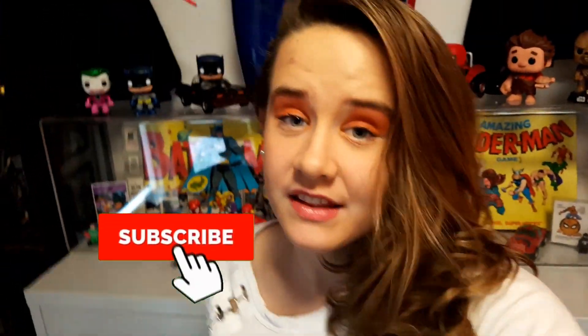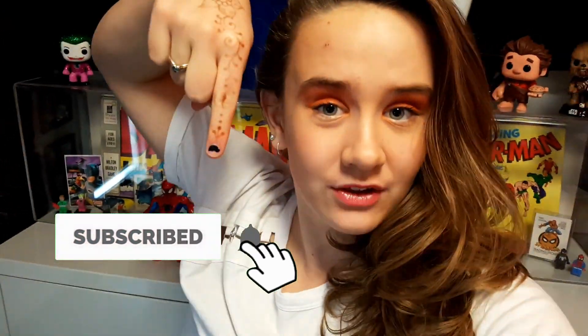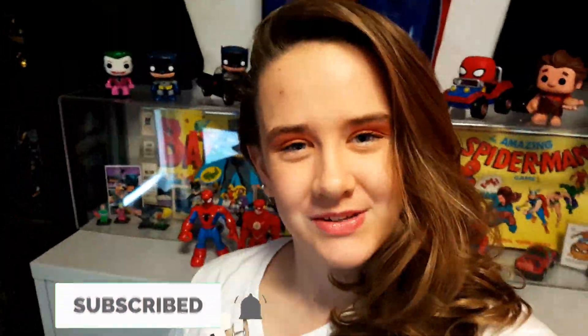Hi guys, I'm Funko J. If this is your first time here and you'd like to see more of my Funko related content, then start now by subscribing and hitting the notification bell so that you don't miss a video.